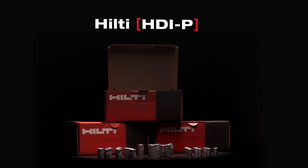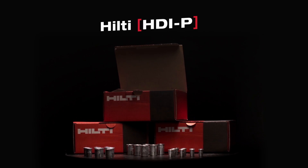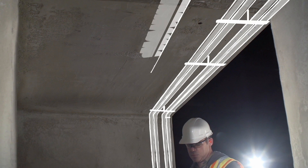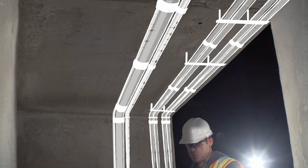Our complete line of HDIP drop-in anchors are the only short drop-in anchor system on the market that brings this new level of productivity, time savings, and consistency to installation.